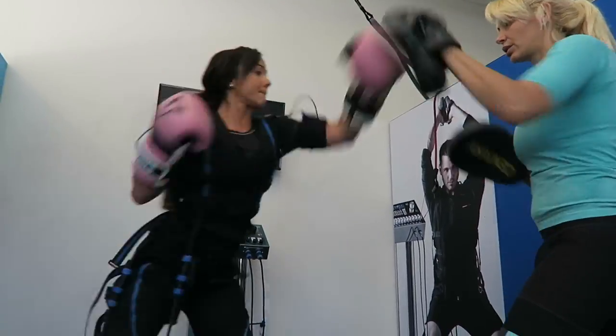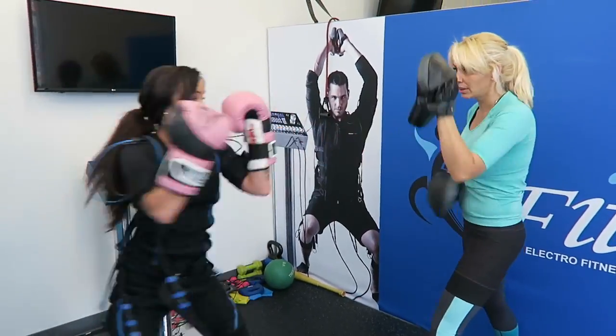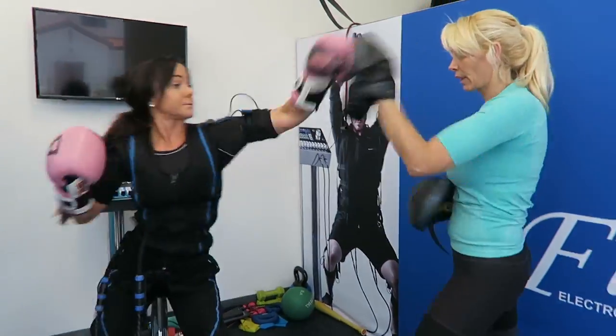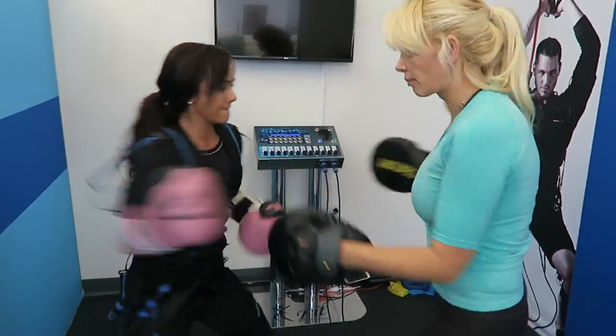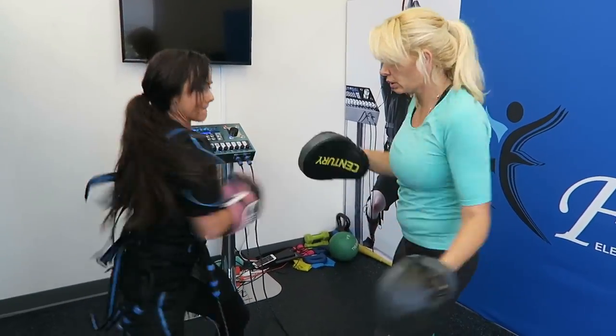As you guys can see, we did tons of compound movements to pretty much hit every single muscle in the body, and while all of these exercises were going on, every single muscle was already contracting through the eFit machine. That made for a very, very, very intense workout, which I think you could probably see by the look of the faces I was making in all of the previous clips.